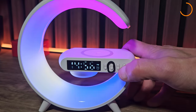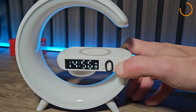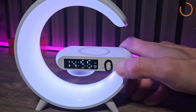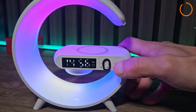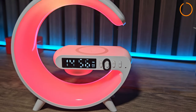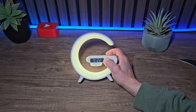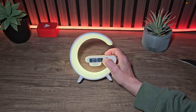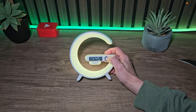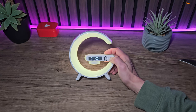Surprisingly there was no solid red — there is a red in one of the modes but no solid red option. The volume goes from 0 up to 30.